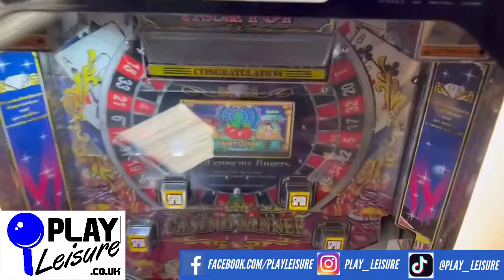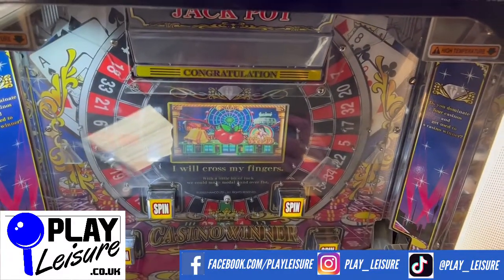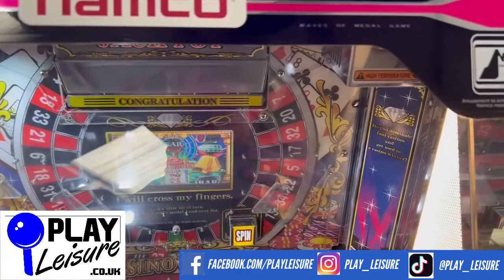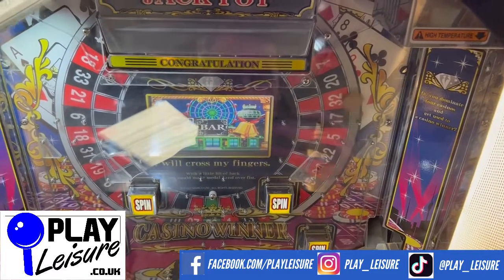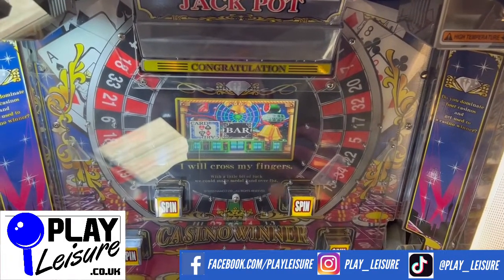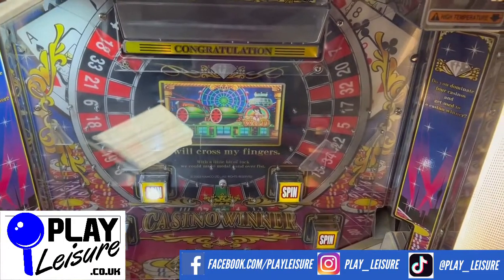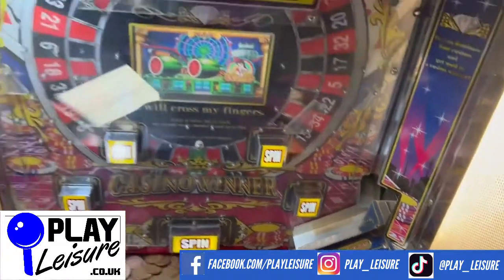Anyway, let's have a bit of a play so you can see it in action. So then you get a little payout from that one there, and carry on playing.